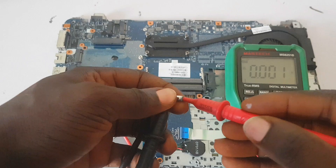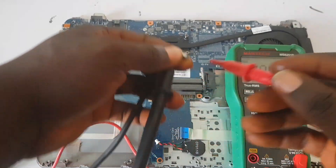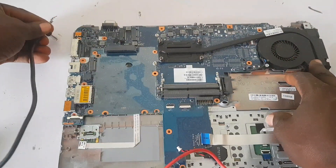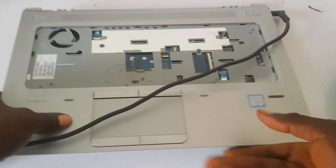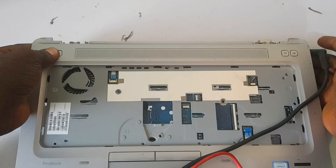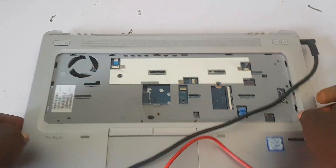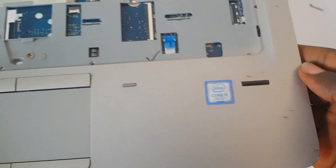Taking a reading on the charger — it's giving 19 volts, so the charger is good. Now let's plug in the charger and try to power on the laptop to confirm it's not firing. Pressing the power button and nothing happens. Again pressing it, nothing happens. So the laptop is completely dead.